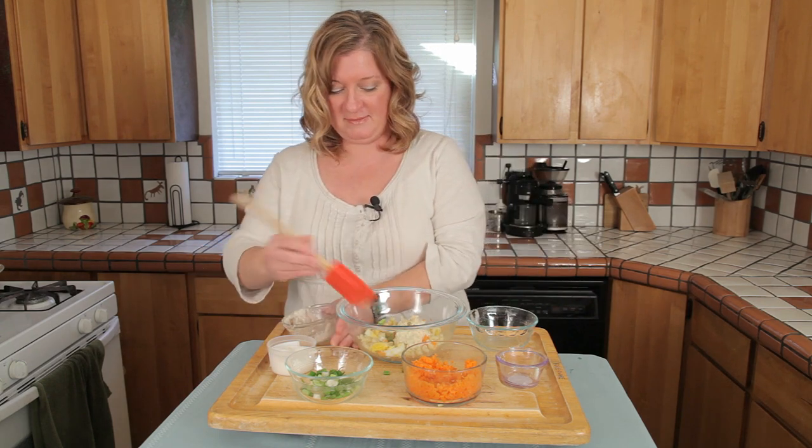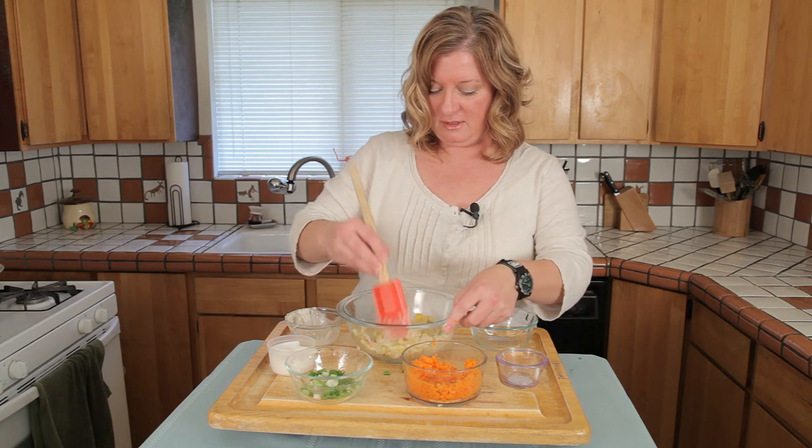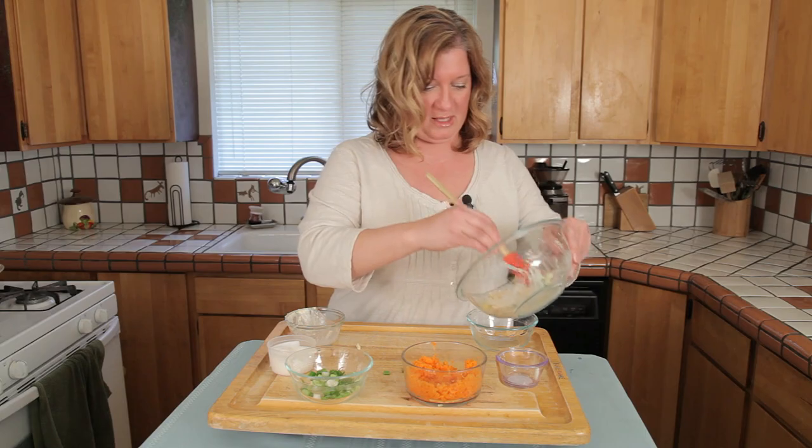There we go. All we're going to do is just toss that about. I'm just going to pour it back into here.